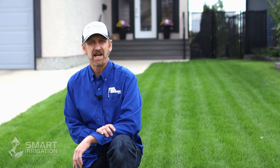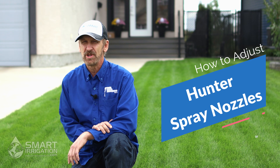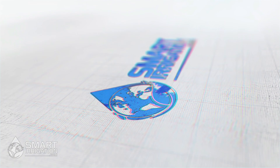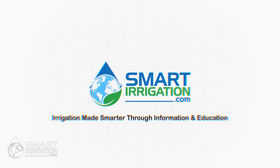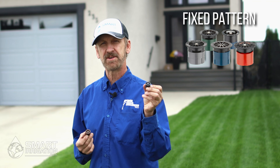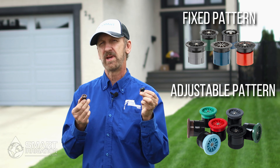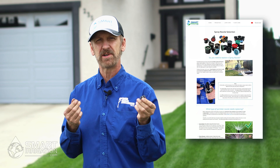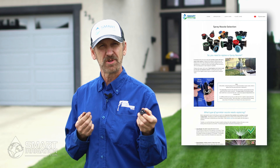Hi, I'm Chris Okercy and I'm with the information website SmartIrrigation.com. Today we're going to show you how to set Hunter's spray nozzles. Hunter makes two types of spray nozzles: fixed pattern and variable arc. If you need more information on nozzles or how to select the right nozzle, check out our information website at SmartIrrigation.com. We have an article on nozzle selection and we will leave a link in the description.